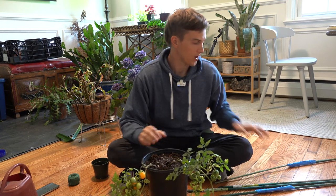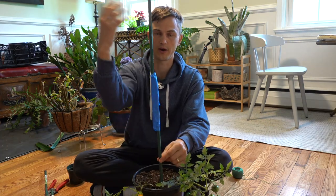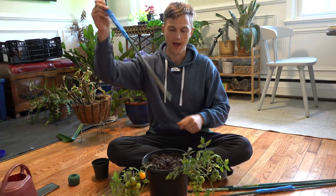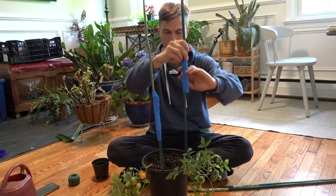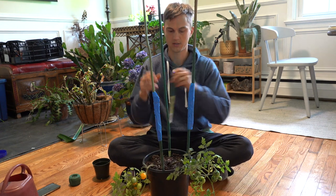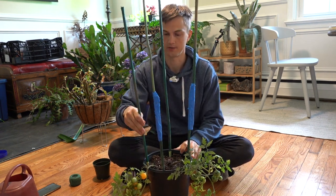Now that we have it nicely watered in, I have my four stakes. I had two stakes that were smaller, so I just taped them together to create one long sturdy stake. I'm going to put one at each corner, close along the edge of the container.